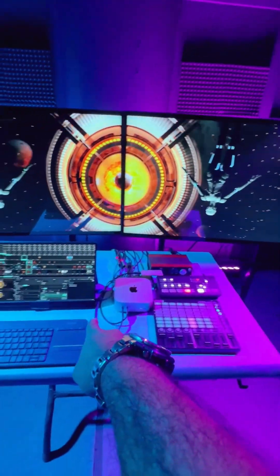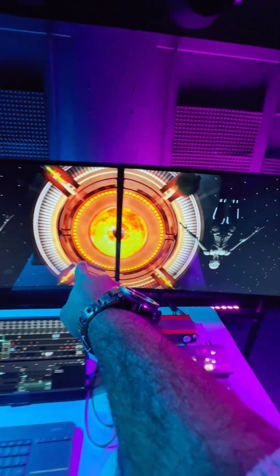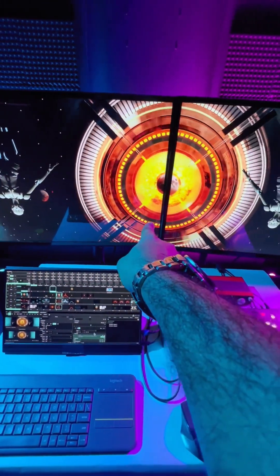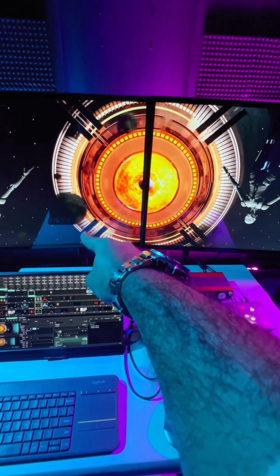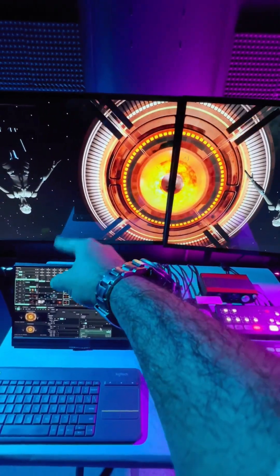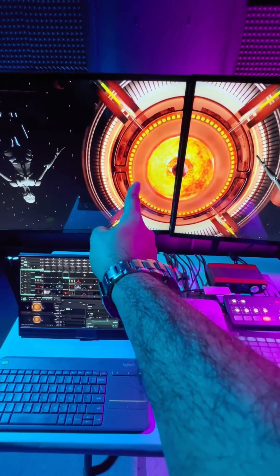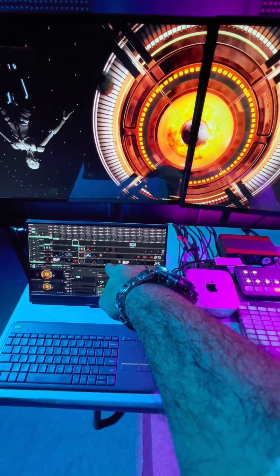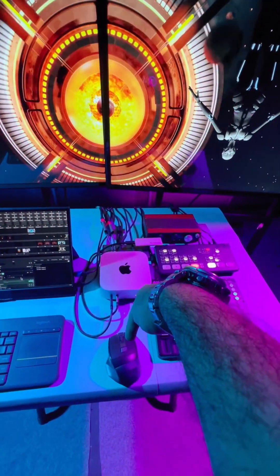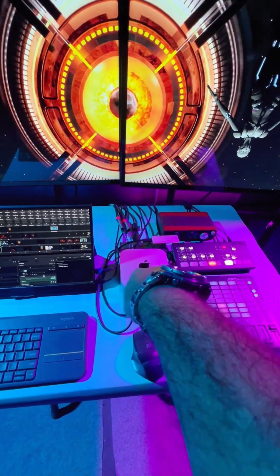We got this awesome VJ rig here, ready to rock 2025. This can give you two display outputs — HD TVs, but you can go for 4K, 6K, or any K you want. Here we have a small portable monitor, and here we have a keyboard and mouse. We have an extra cheating mouse because this is not that fine to work with.